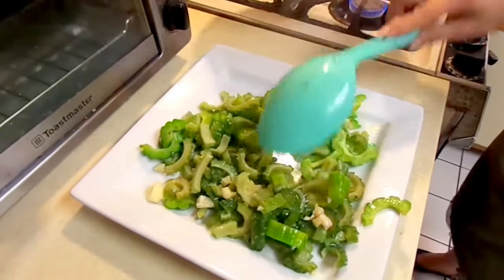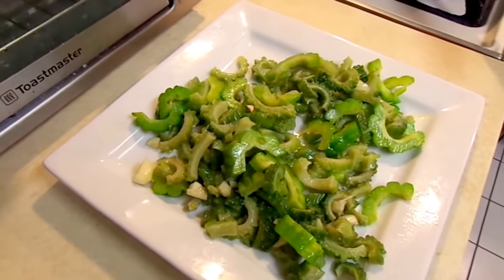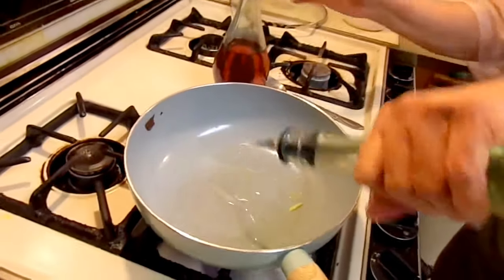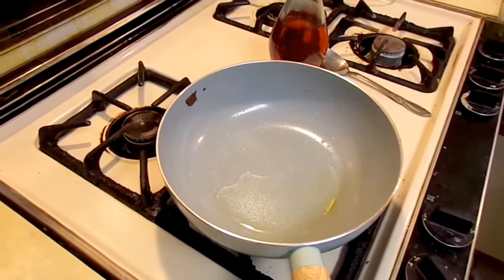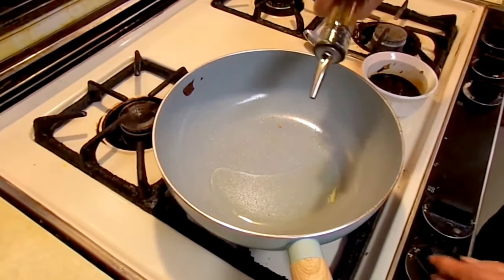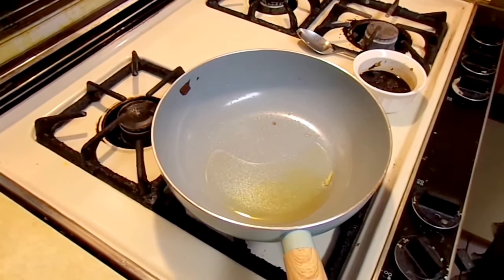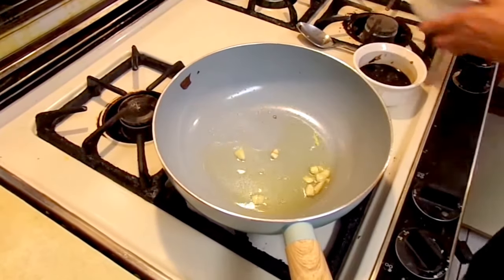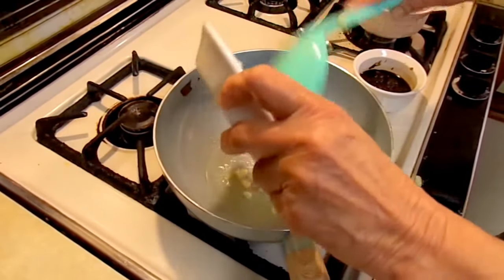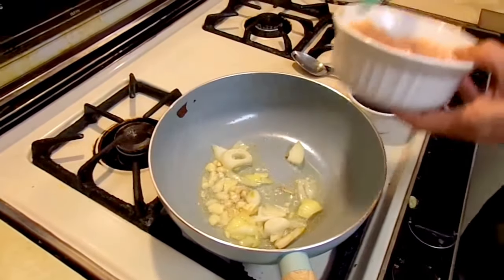Then we cook the second part, which is the chicken. Put some regular oil and also sesame oil. Add the garlic — it has to be a lot of garlic. Then add the onions.